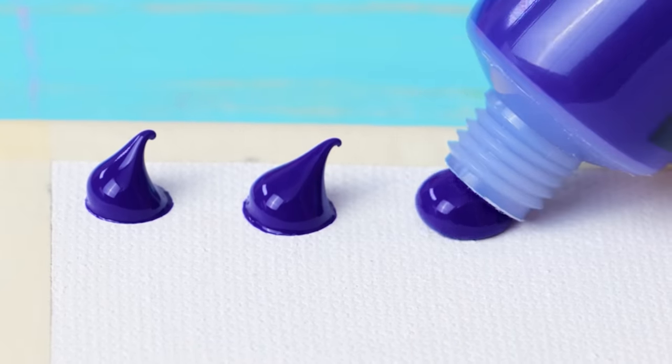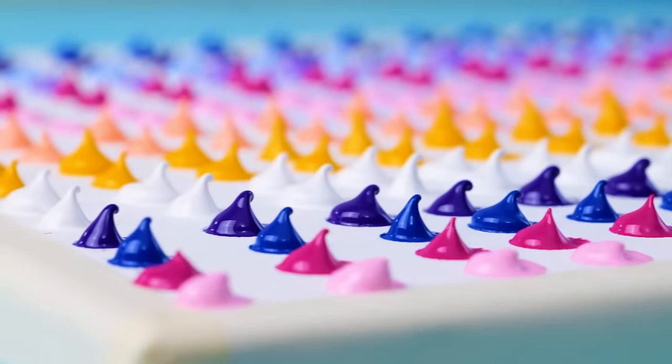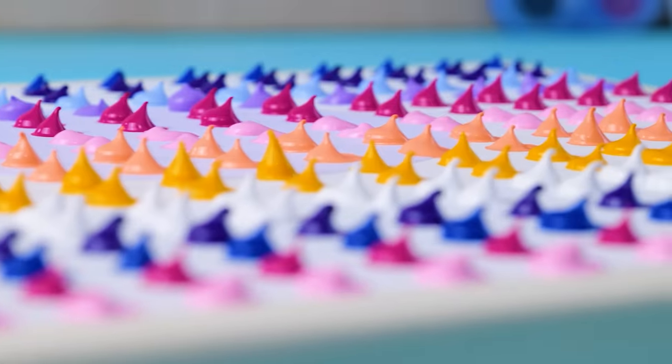We'll need to make a lot of paint blobs just like these. Bloop, bloop! Just look at all this beauty, friends! The first step's done.